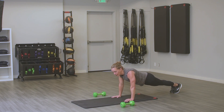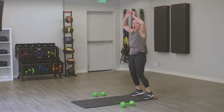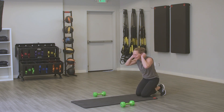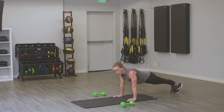Burpees coming — 20 seconds goes fast, I need you to keep moving. You get 10 seconds to recover. One more time through: low plank to high plank to burpee. Low plank — I know you can do this one more time. Go to your happy place, stay strong, you're already over halfway. Push straight up to that high plank, hold it, squeeze your core, squeeze your glutes. Last round of burpees — come on, only 20 seconds left.